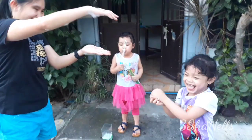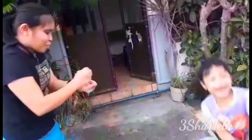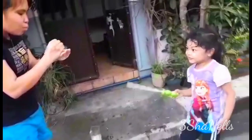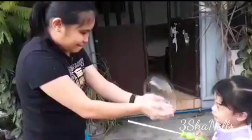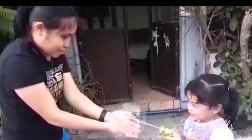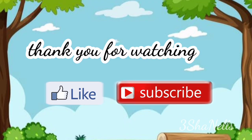How is it? Thank you for watching! Please like and subscribe. Bye!